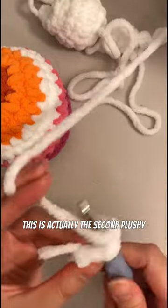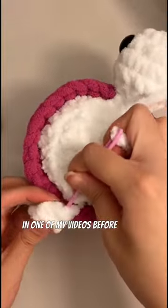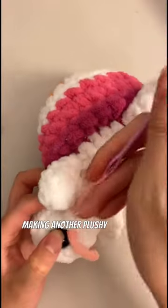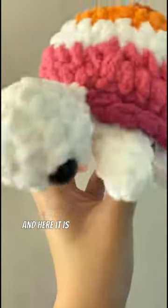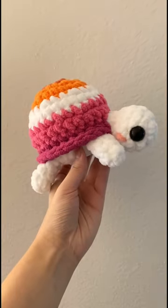This is actually the second plushie that I made for Rose and Emma, who also ordered this lesbian pride axolotl that you might have seen in one of my videos before. So I was so happy to be making another plushie for Emma's collection, and here it is! I think it turned out so cute, and I think I like it even better than my original design. What about you?